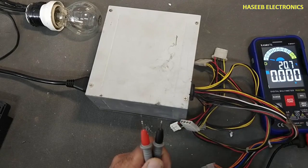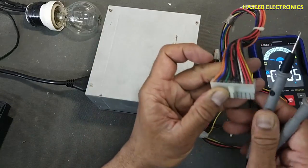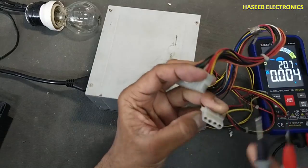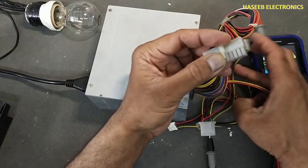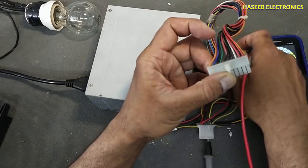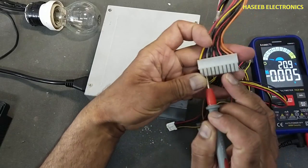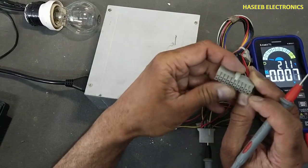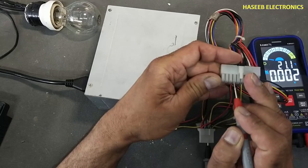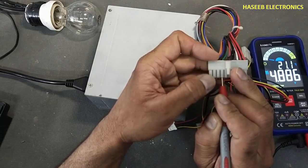Set the multimeter to DC voltage and we will check voltage on the black wire and purple wire. It is 5 volts. Check voltage on the green pin — these voltages must be present. It is the PS-ON command voltage.